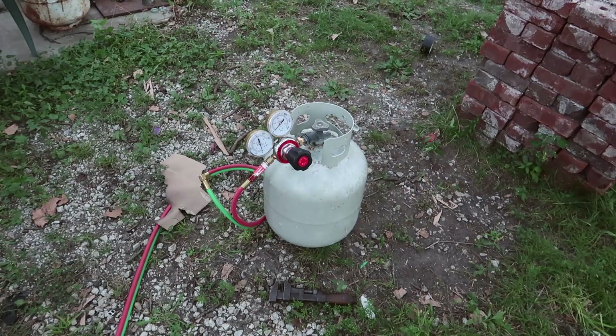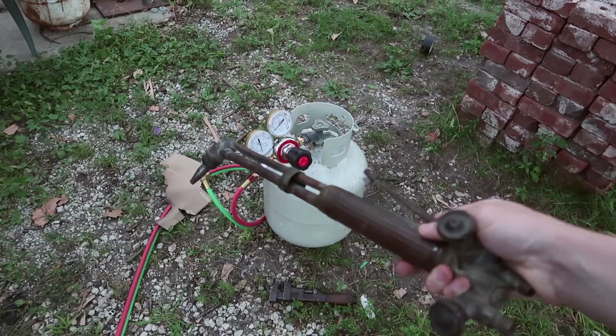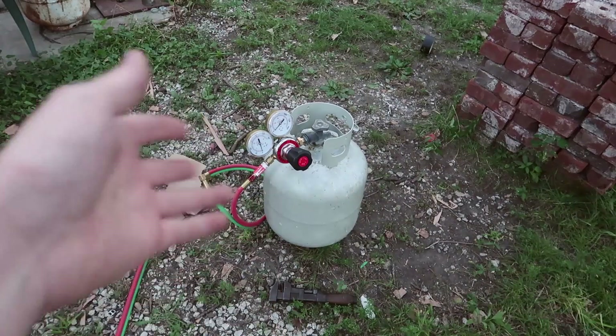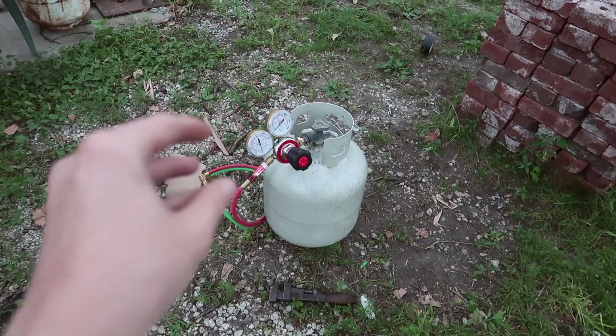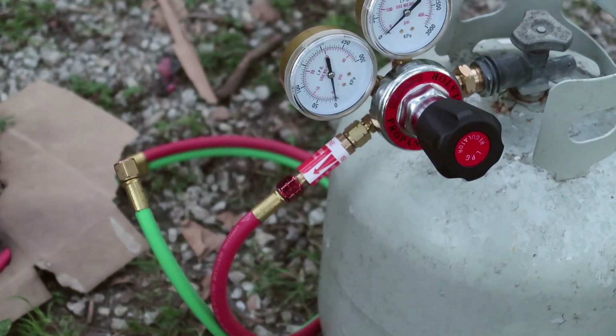It's probably for the best that we don't have too much energy going into the engine at first. Once that works correctly I can relegate this to just being for my torch, since I figure it's best to get parts I can use for my torch and then get more specific parts for this project later. As for the flashback arrestor, it didn't seem to constrict the flow too much, so I think it would be best to run with them.